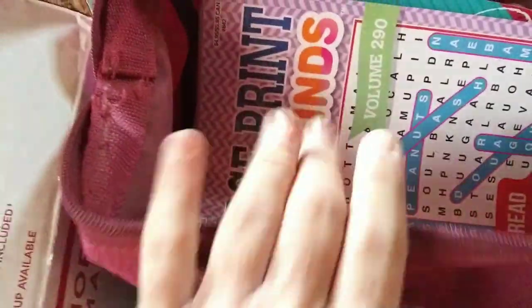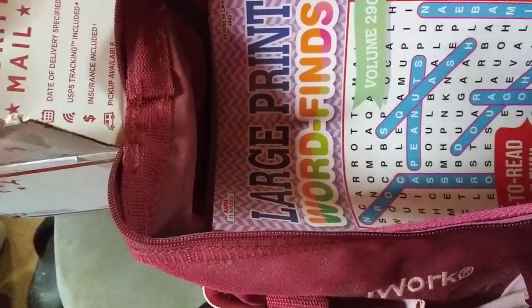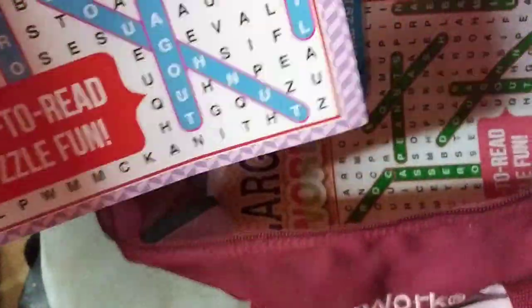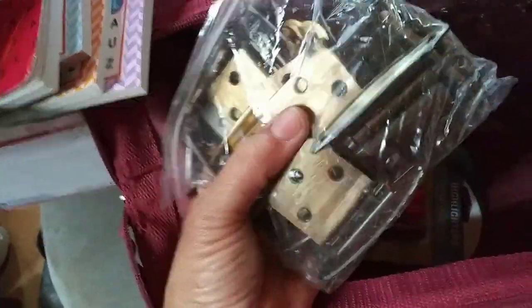This next one is from the lovely Miss Donna. She included everything in this wonderful bag. First, she gave me two big bags of brown rice — that's already in the pantry and I love it. She also sent some activity books for the winter: word search — three different word search books — jumbo size so I'll be able to see them. Love them!